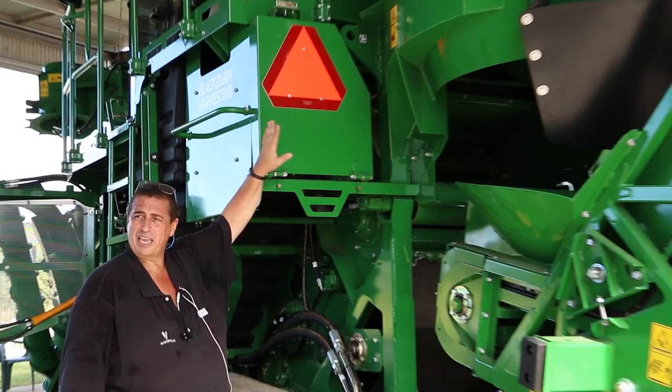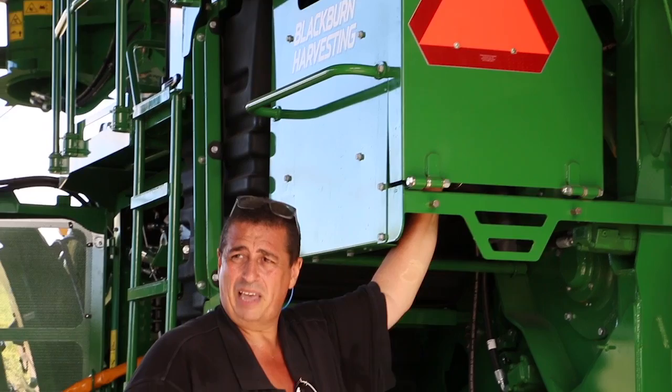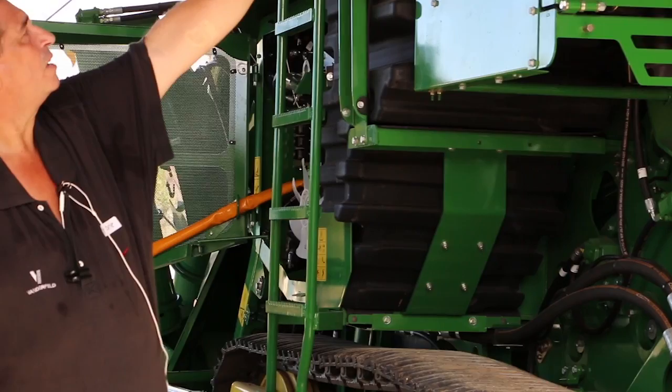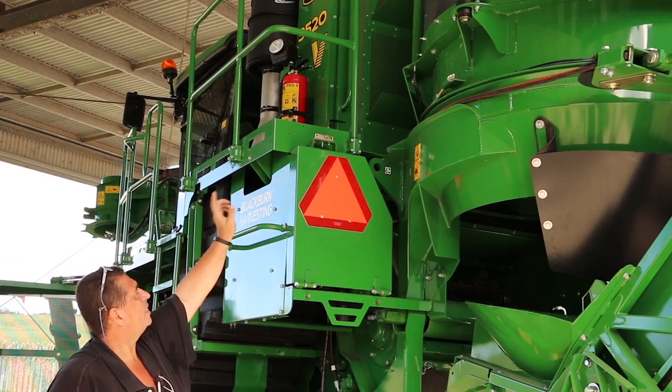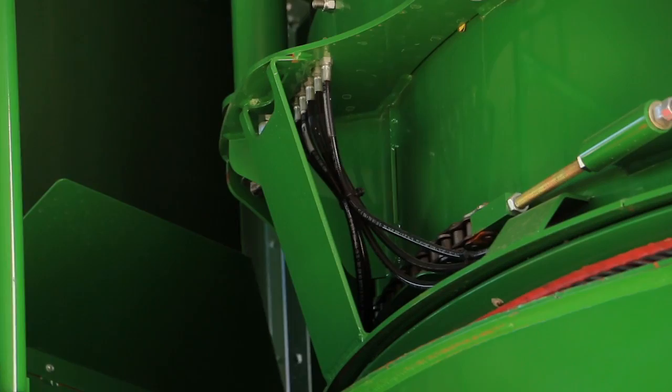In behind here — a lot of the older machines didn't have these guards, but they actually protect your air filter when you're backing up into cane. They help protect the clips that go around the air filter and stop them from being snapped off, saving you from having to replace a whole lid. Also just up here, there's a little bank of grease points — I think there's about eight or nine up there that need to be greased. You can do that from up on top here. Coming across, make sure your machine is turned off and nobody's going to turn the main hood around on you.